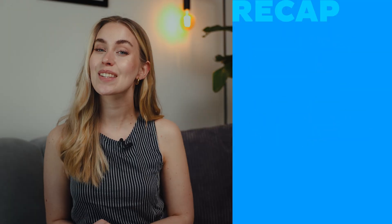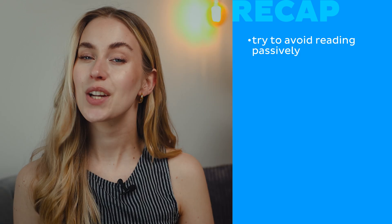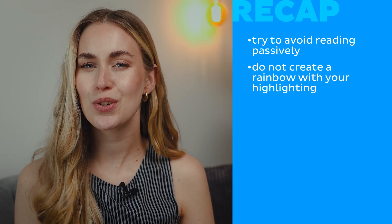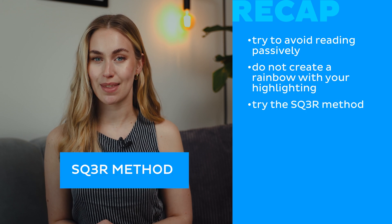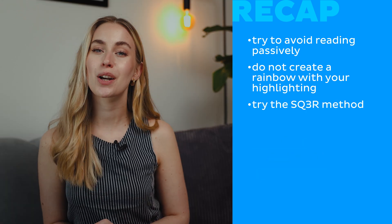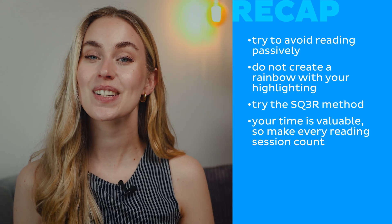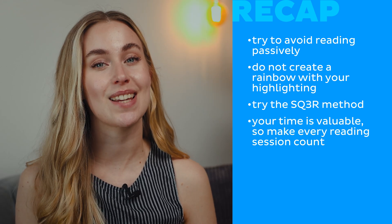Now let's recap. Reading isn't just about turning pages — it's about actively working with the material. Try to avoid reading passively and do not create a rainbow with your highlighting. Instead, try the SQ3R method: Survey, Question, Read, Recite, Review. Make reading part of your active learning routine. Your time is valuable, especially when you're studying anatomy, so make every reading session count.